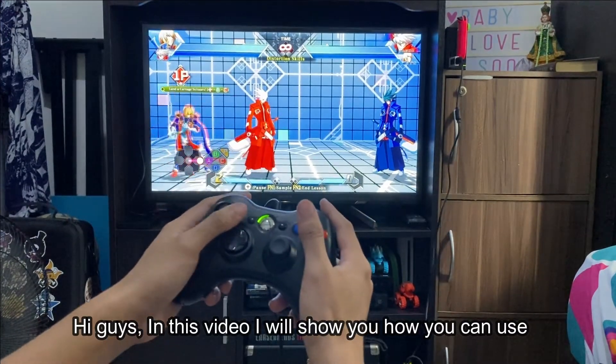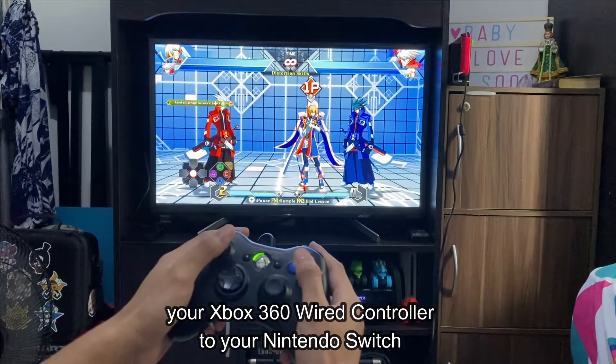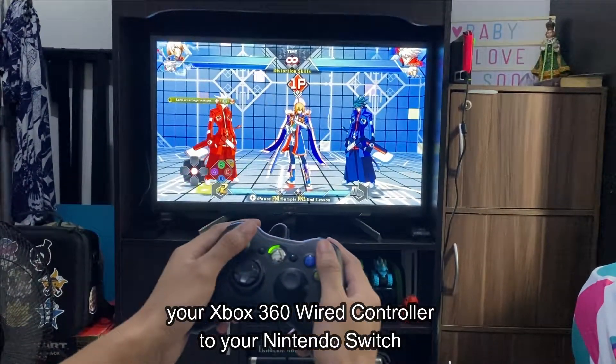Hi guys, in this video I will show you how you can use your Xbox 360 wired controller on your Nintendo Switch.